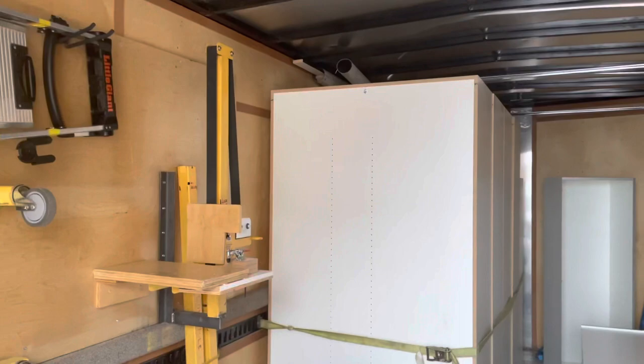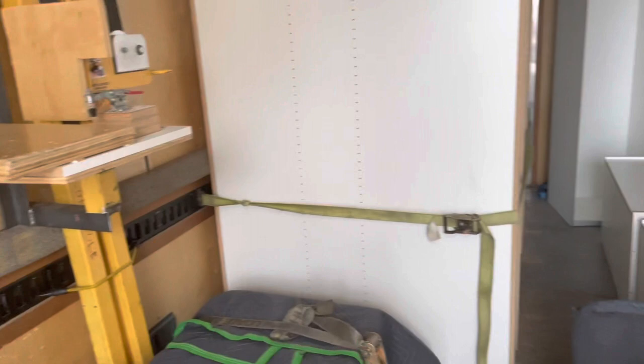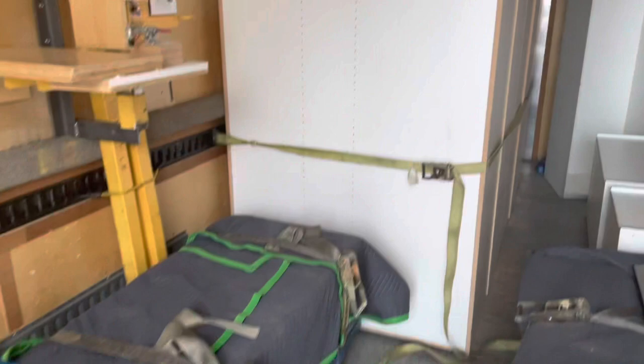We had this trailer built about 10 years ago. Custom-built inside, we have 8 foot 6 in height, and that allows us to bring in and stand up our cabinets that are 91 inches tall in there so we don't have to lay anything down. We've got e-track on the wall so everything straps in place.